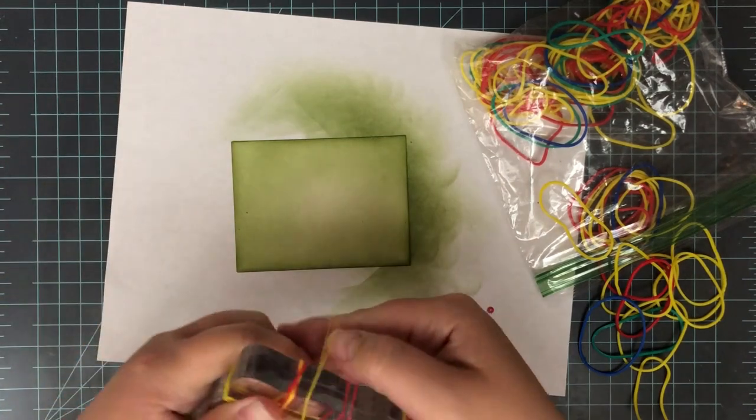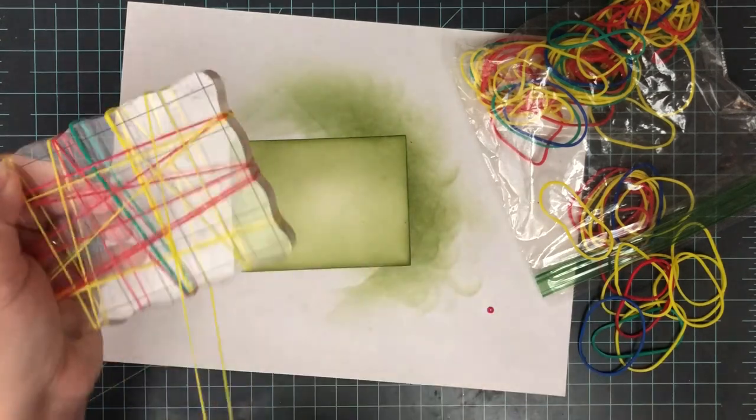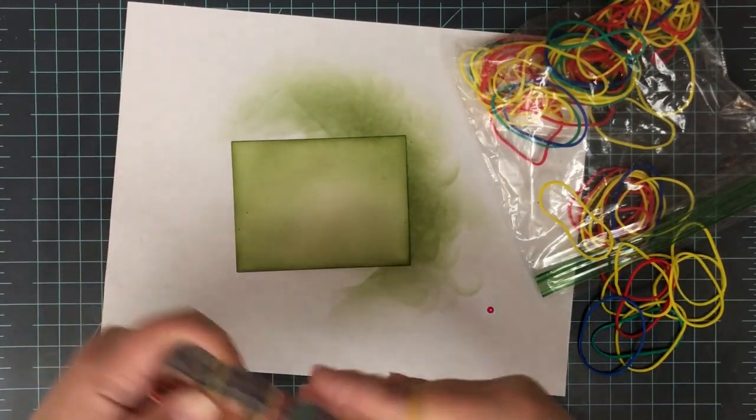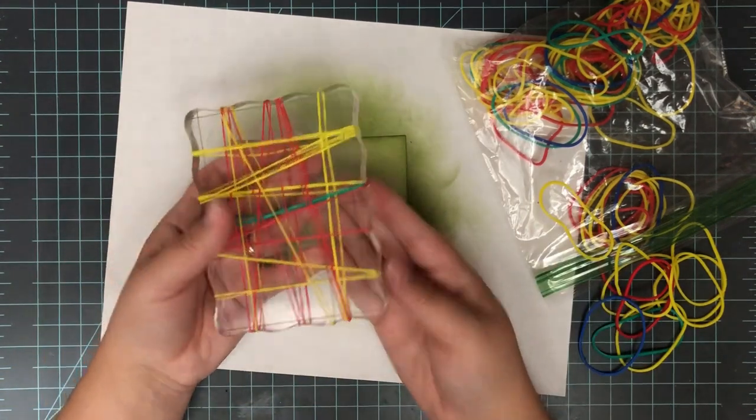I'll wrap a few more around, making sure I don't snap myself in the process, and making sure I don't create too much bulk in any one spot — so spreading them out a little bit. Once I have this how I want it, it's time to start stamping.